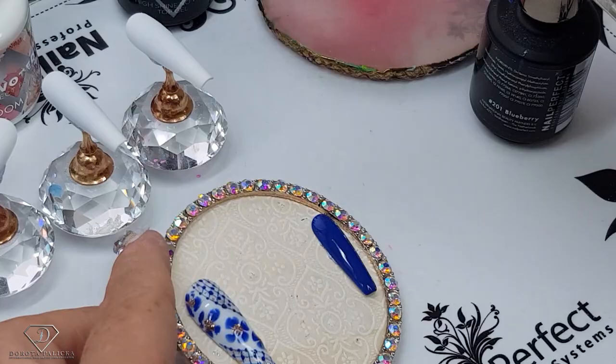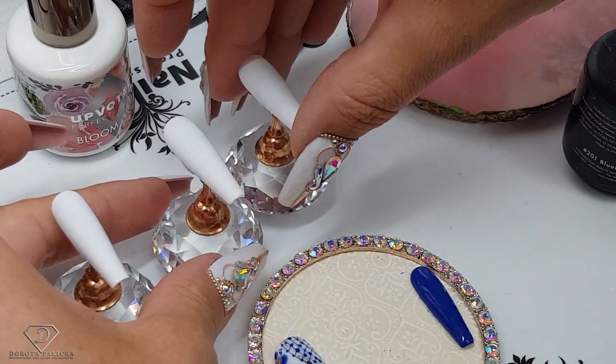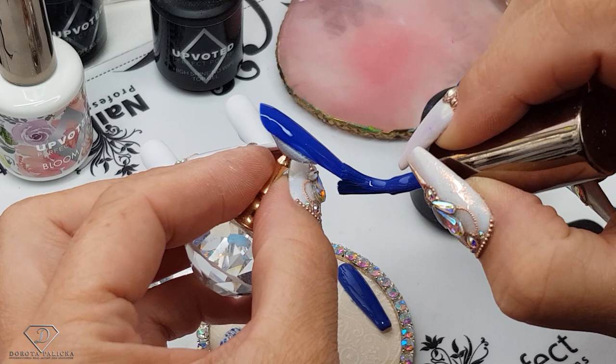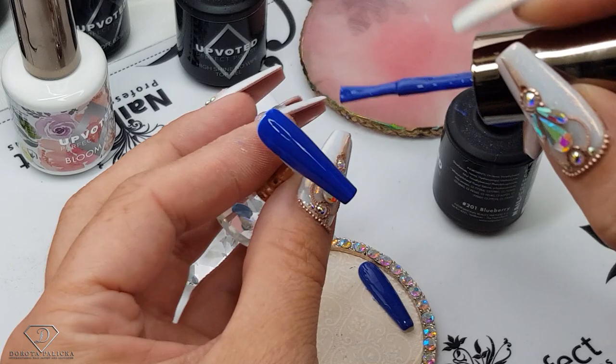We are going to create the design on those two fingers, and then this one I will just paint the color which is Blueberry 201 — a really nice dark blue color — and then cure it.